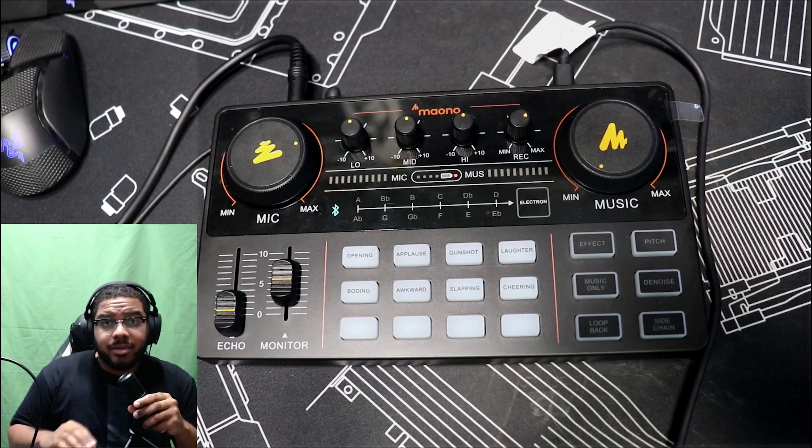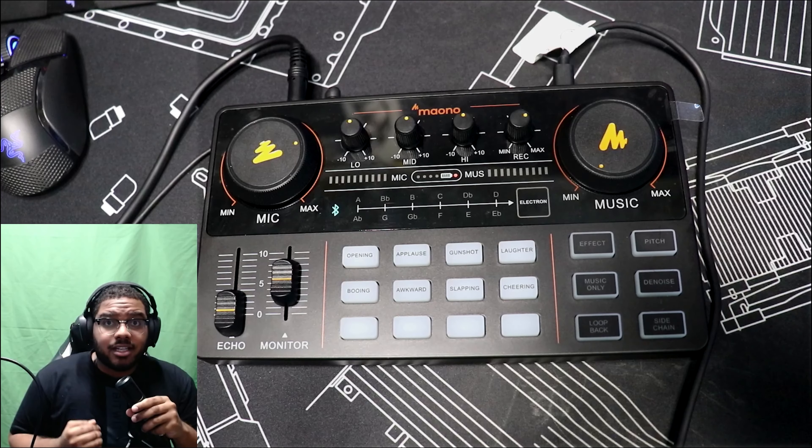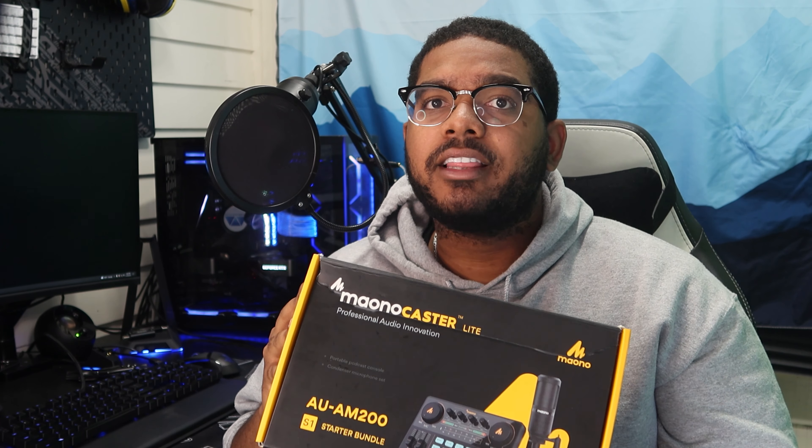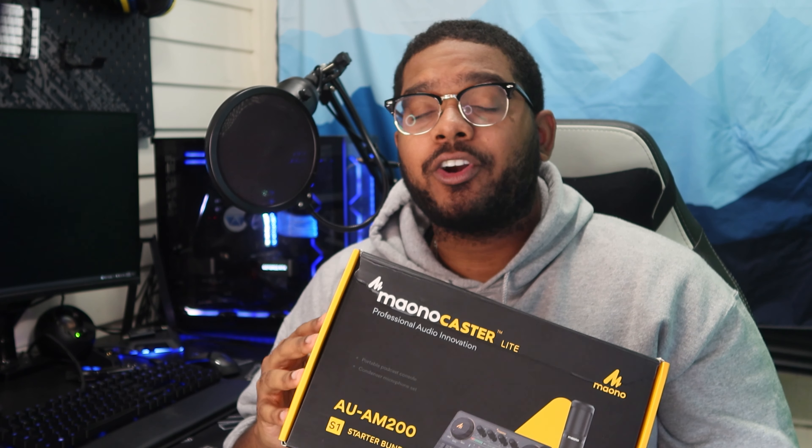Overall, I really like this Maono Caster Lite. For the price of $100, you're getting a very nice bundle that allows you to start enhancing your streaming to a whole new level. The features are great in terms of quality and quantity - you can really do a lot with this, and you can even add custom sounds. The mic isn't really the best, but at least it gets you started and I'm glad it's included. If you're looking for a new way to add some spice to your streaming, podcast, or anything else, this is a great product. It's simple to use, very flexible, and a great tool for your audio experience. Many thanks to Maono for sending this out.